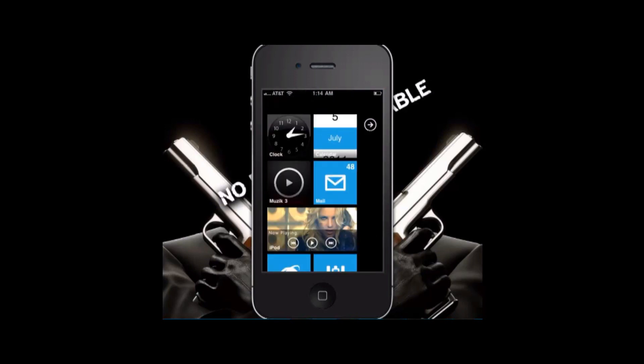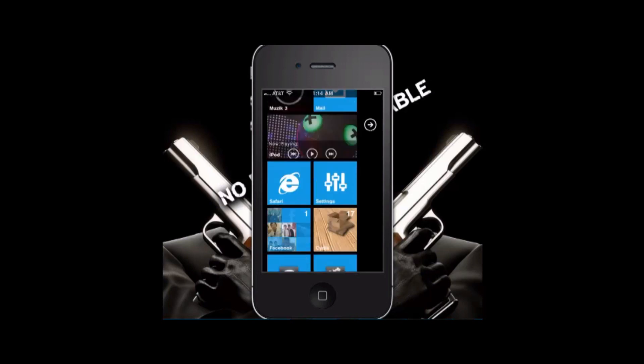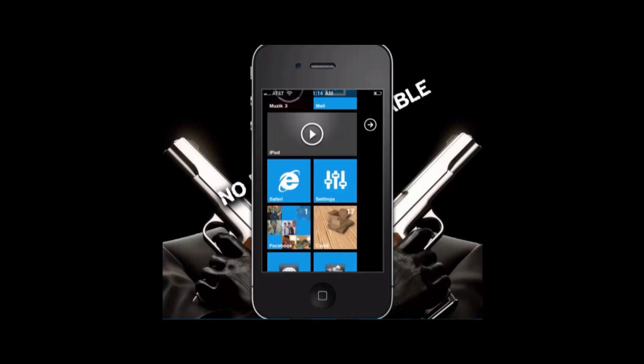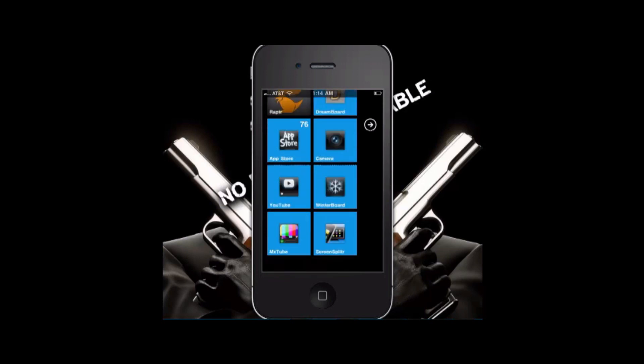If you go to modmy.com, just Google 'modmy.com OS7 tiles' and it'll have all these different tiles for you. Cydia didn't come with it — I installed that. Settings is another one that I liked that I got.